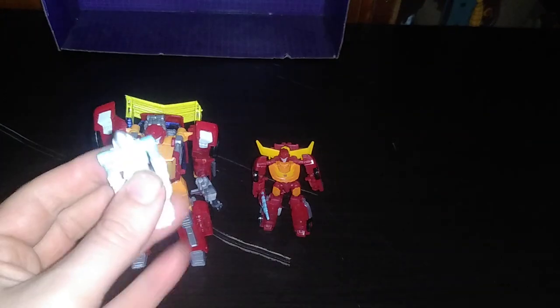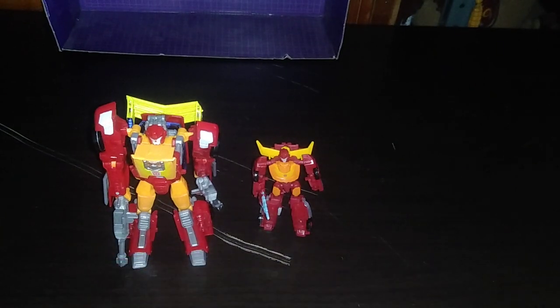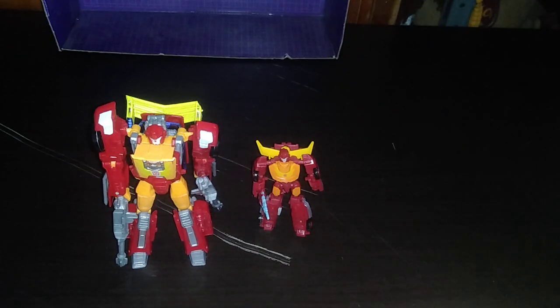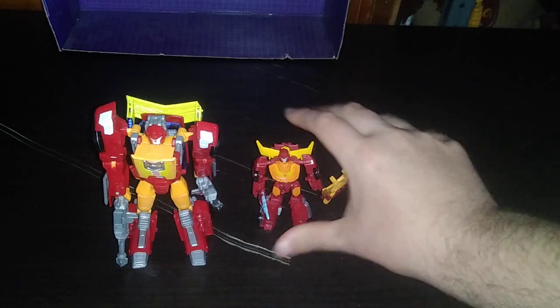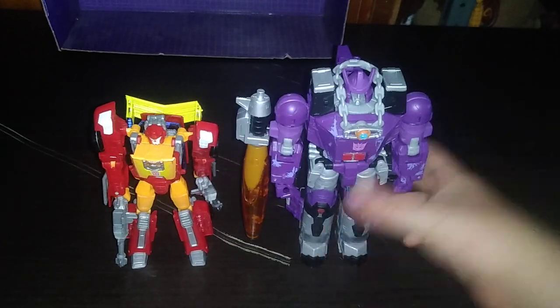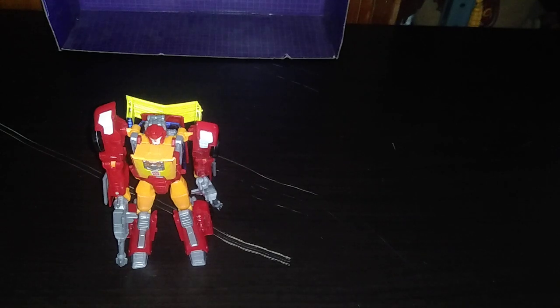Here we got Exosuit Spike — or Daniel, if you want to be specific. This is the Buzzworthy figure. Now, with Combiner Wars Hot Rod, which I do own, I don't have his Evolution Phase, which is Rodimus Prime from the animated movie 1986. But it's on my goal to get a Rodimus. Here are all three of my Hot Rods in one collection — not bad. For a comparison, here he is next to his mortal enemy Galvatron — and he's got the Matrix — Cyclonus, Universe Classic Cyclonus, and last but not least, Scourge.